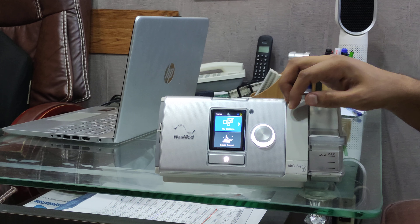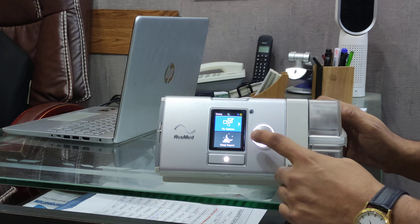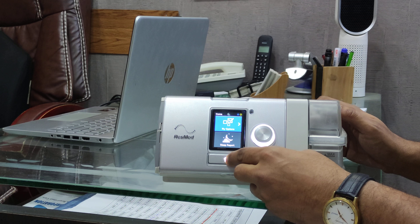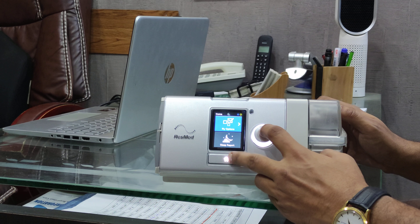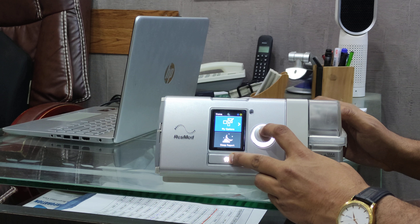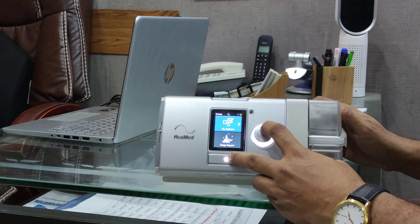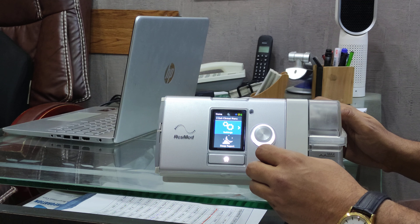To unlock the settings, you need to press two buttons: one is the regulator button and the other one is the home button. Press these two buttons together to unlock the device. Now you can see the device is unlocked.